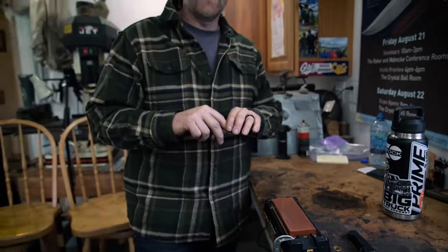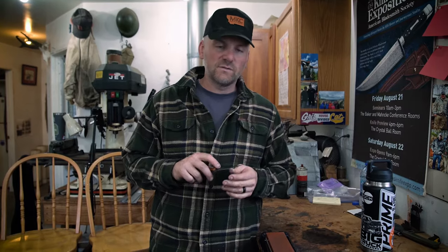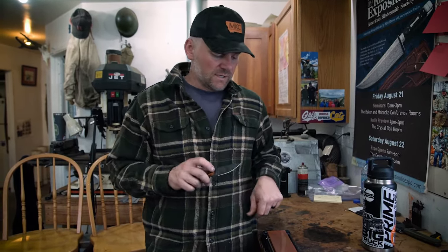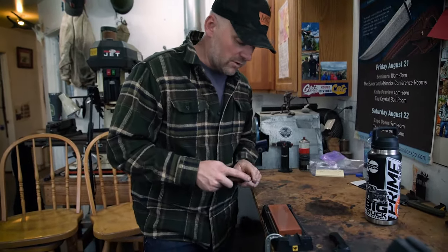Now if your edge is in really bad shape and you have one of those heavy knives that needs a lot of work, you may have to use a stone that's really aggressive, maybe like a 220 grit or a 320 grit stone. This blade's not in bad shape — this is actually a 1000 grit stone right here. For touch up, it's great.